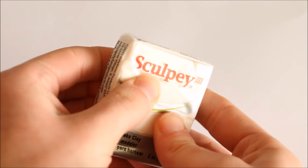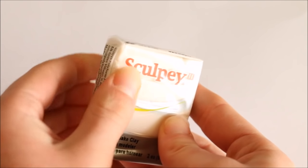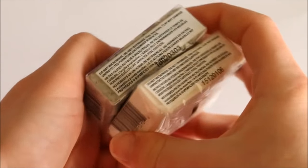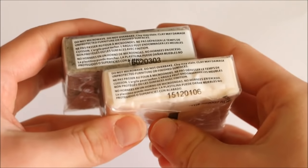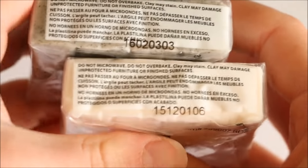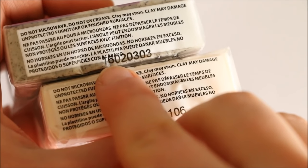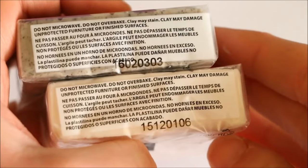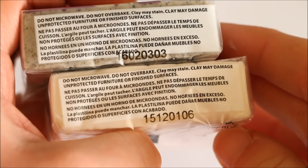When buying polymer clay you'll probably want to buy the newest and freshest clay you can. I learned from Polymer Clay Tutor here on YouTube that Sculpey and Primo have codes on their packaging which include the date the clay was made — I now do this all the time when buying clay. If you look at the first two numbers in the code, that is the year the block was made. I'll leave a link to Cindy's full video down in the description box for you to check out.